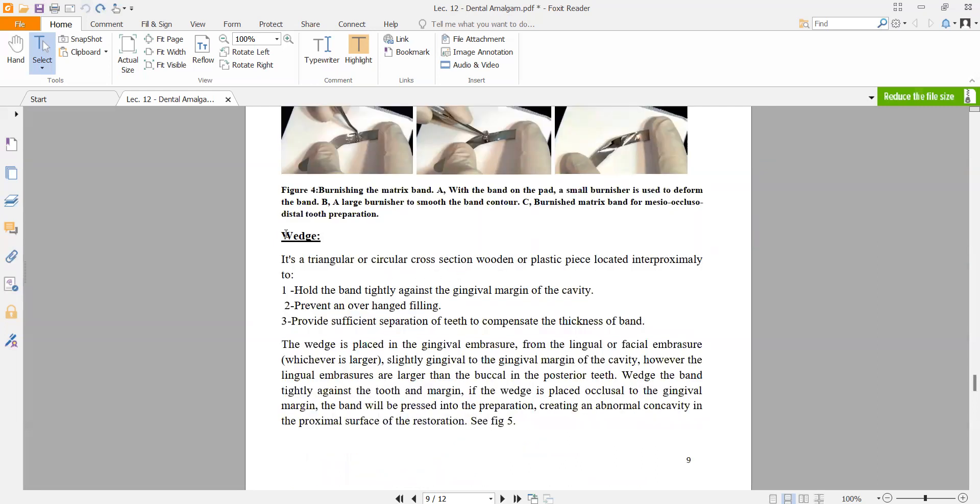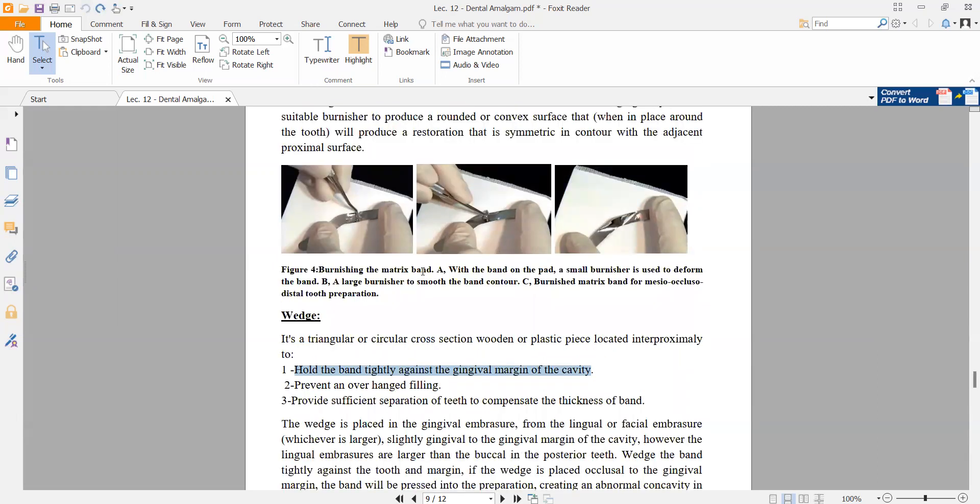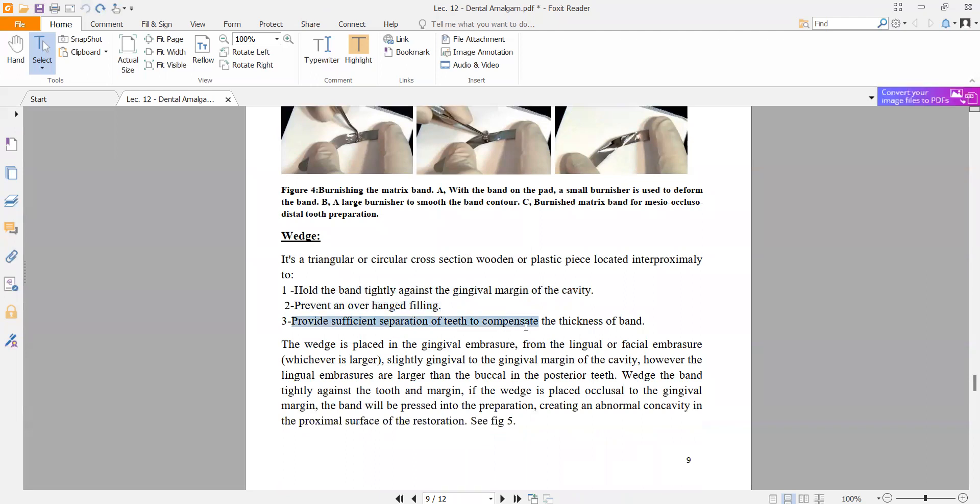The wooden wedge is triangular or circular in cross-section and can be wooden or plastic, located interproximally. Its function is to hold the band tightly against the gingival margin. The wedge sits between the band and the adjacent tooth to prevent overhangs, and also provides sufficient separation of the tooth to compensate for the thickness of the band.